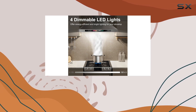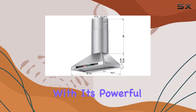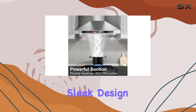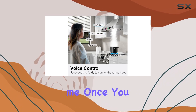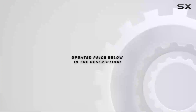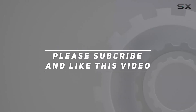In conclusion, if you're looking to elevate your kitchen game, the Brano 36-inch wall-mount range hood is the way to go. With its powerful suction, smart controls, and sleek design, cooking has never been more enjoyable. Trust me, once you experience the difference, you'll wonder how you ever cooked without it. Check out the video description for updated price, and thank you for watching.